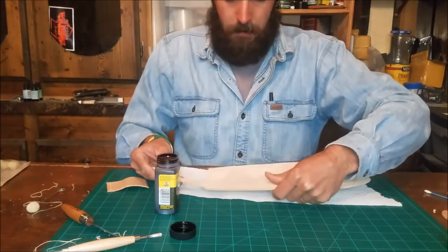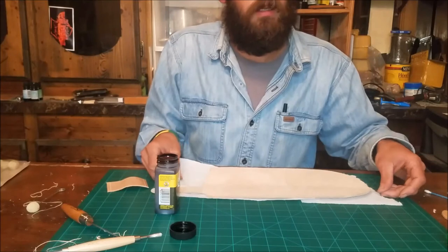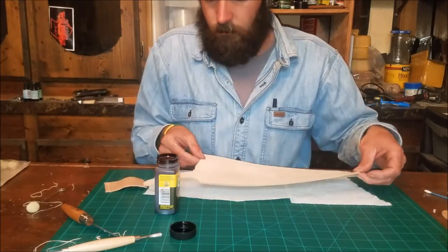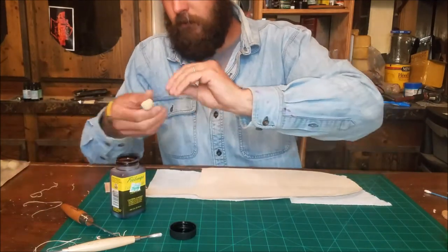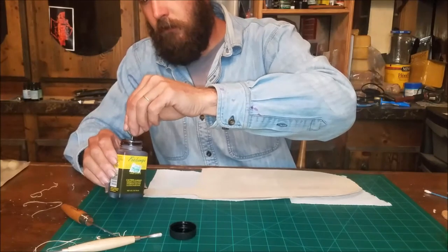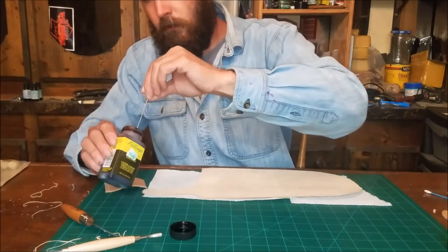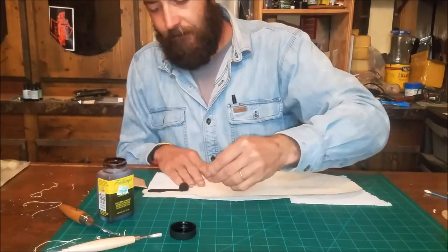I do seal the inside of the sheath, so we're going to sheen it. Mr. Ben enjoys his daubers, so he's using a dauber today with Fiebings dark brown dye.